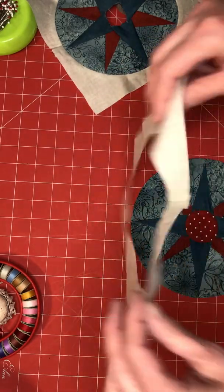I know this block looks hard and curved piecing seems intimidating, but if you pin carefully you'll be able to do it and it'll turn out just fine. This is the compass star block — have fun!